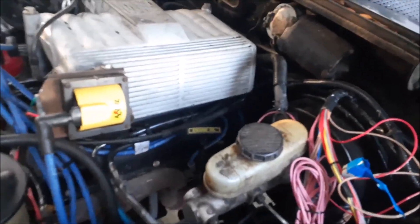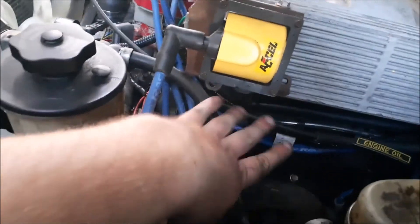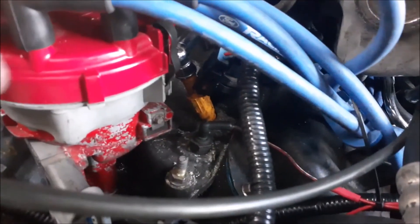One more thing I wanted to add: the fuel system. The fuel system I ended up running was a return fuel system, because this is a 94. The nice thing is the 97 Explorer fuel rails fit perfectly — no issues with it, they plug right into the stock connections, no issues, perfect.